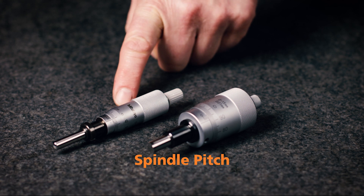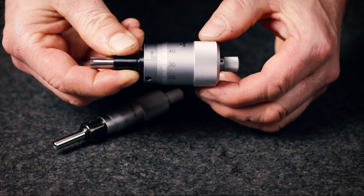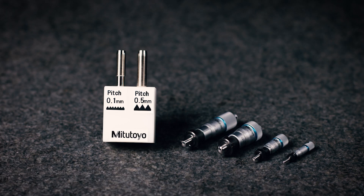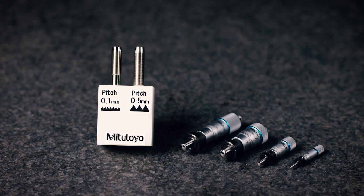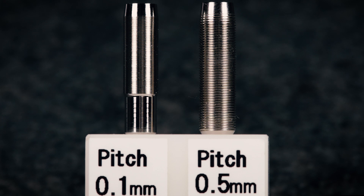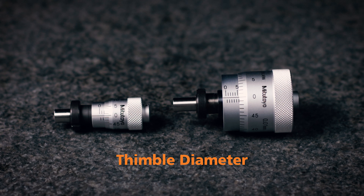The standard type head has a 0.5 mm pitch, but a 1 mm pitch type is quicker to set than a standard type and avoids the possibility of a 0.5 mm reading error. For ultra-fine feed or ultra-fine positioning applications, a 0.25 mm or 0.1 mm pitch type is the best to use. Mitutoyo is able to provide a micrometer head with a 0.5 mm pitch, something that is unique on the market.